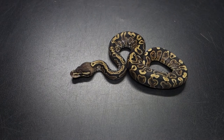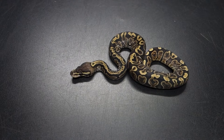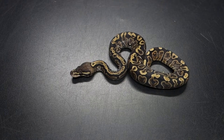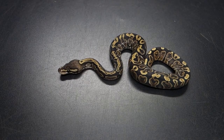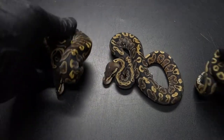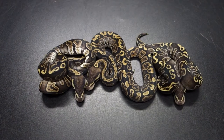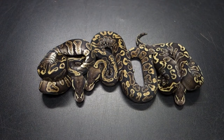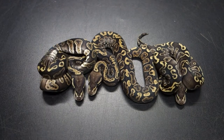And then we have two — bear with me, untangling a bunch of snakes here — two snakes I believe are G.H.I. Arroyos. Put these side by side. You can see that these snakes have the highlighter blushing on the top.